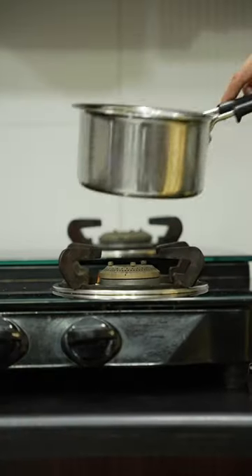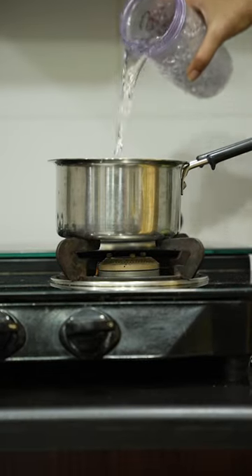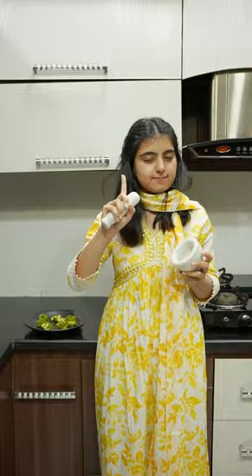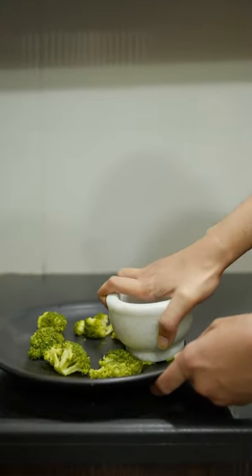Watch what this lady does — it is broccoli, she smushes it. Let's try cheese broccoli chips! First, we will boil the broccoli, then smash it with a glass.